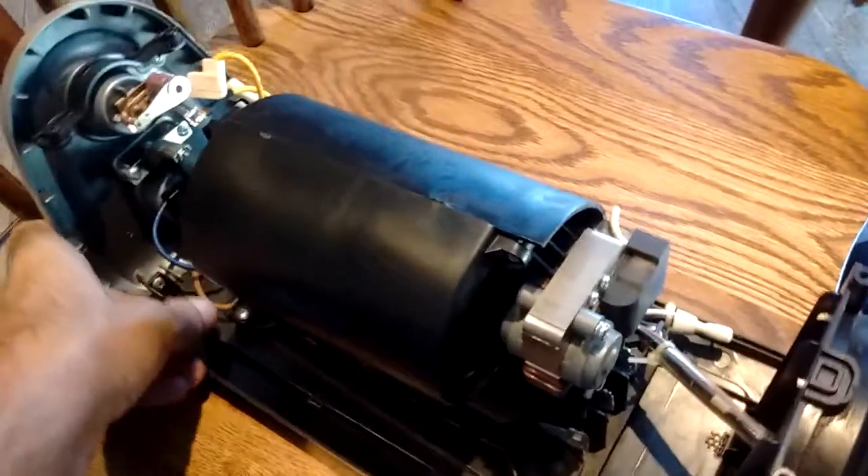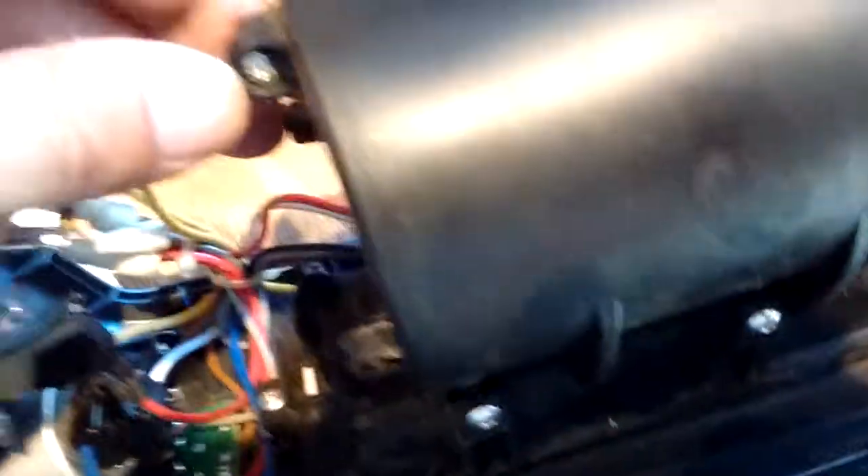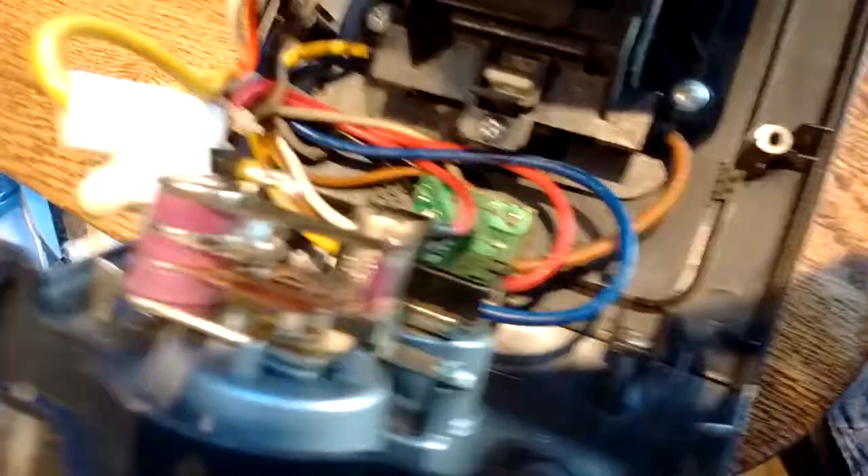So I got the squirrel cage two halves put back together — that entailed essentially four screws, one in each corner. Then there are four slightly larger Phillips heads that hold the actual squirrel cage and motor assembly into the frame of the heater. So I went ahead and put that in right away too. You can see now how clean it looks in here.